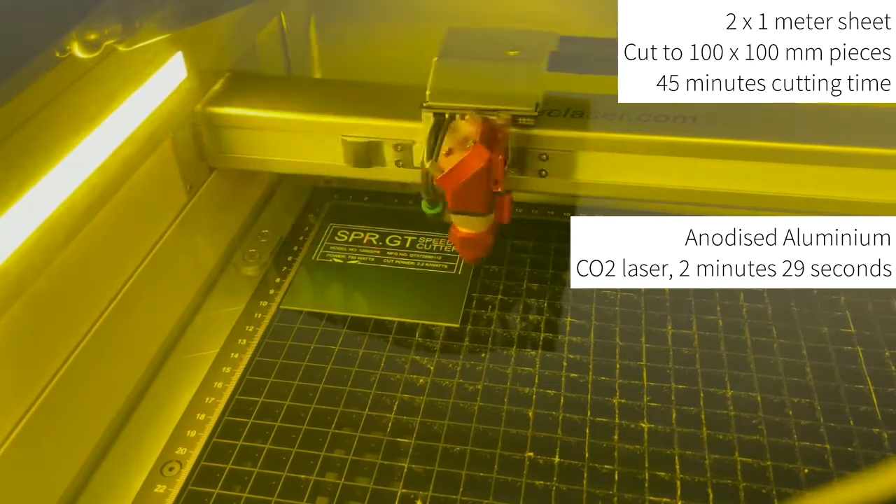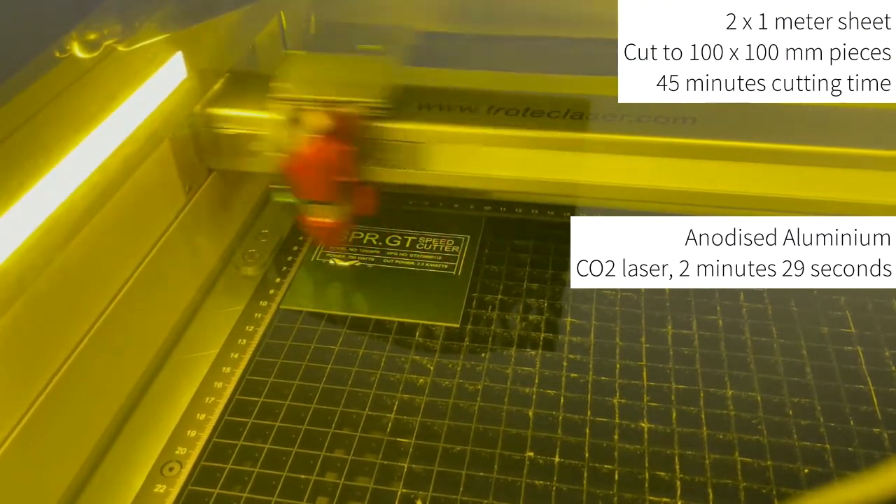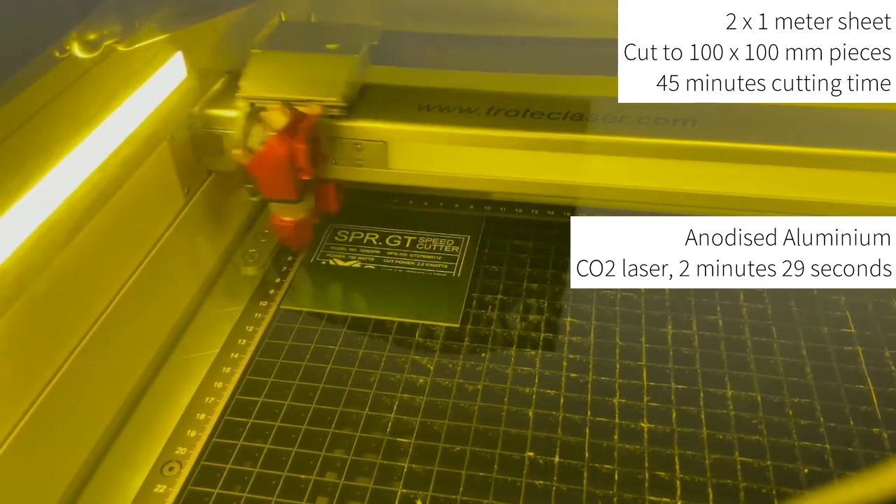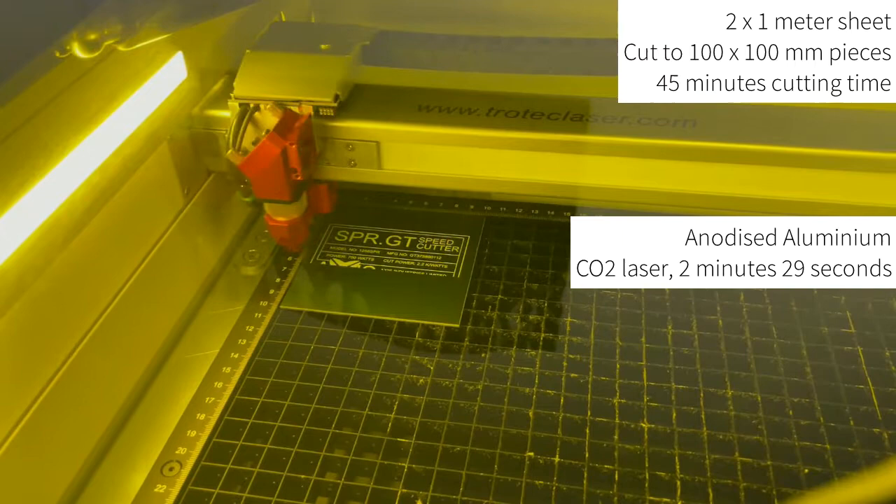This is a manual process that must be done prior to laser processing. If you use the example of a 2m x 1m sheet cut into 100 x 100mm squares, this can take as much as 45 minutes before the material can be laser processed.